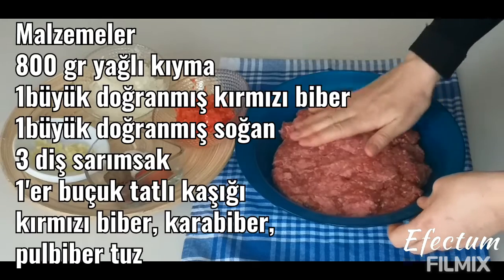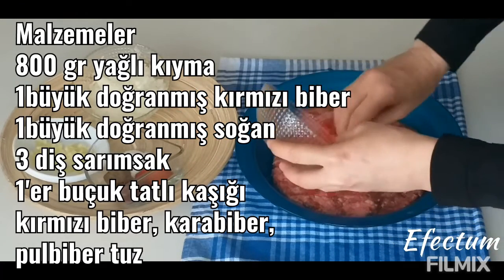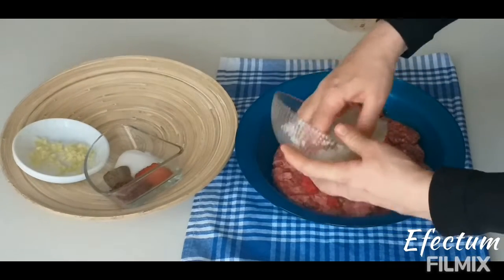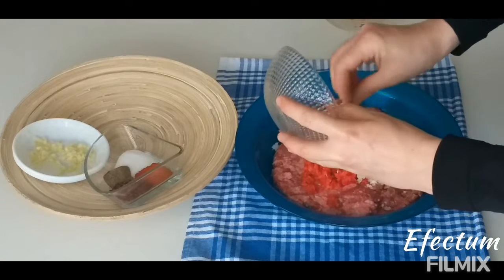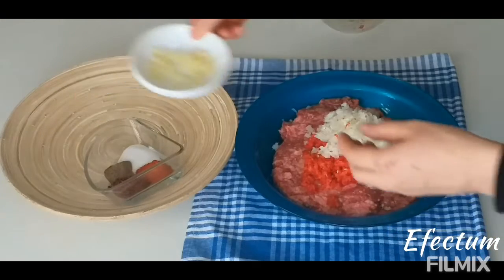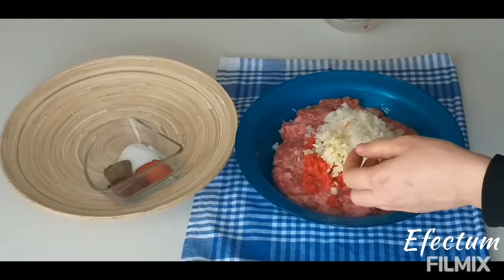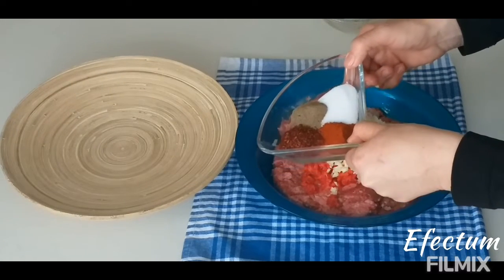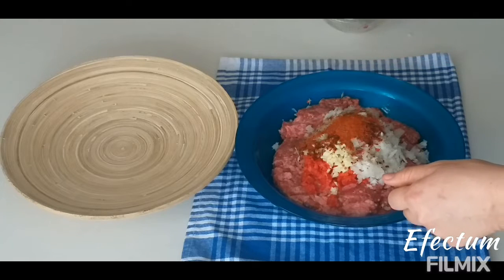There are 800 grams of fatty minced meat. I put one big diced red pepper, one diced big onion, three cloves of garlic, and one and a half dessert spoons each of black pepper, red pepper, chili pepper, and salt.